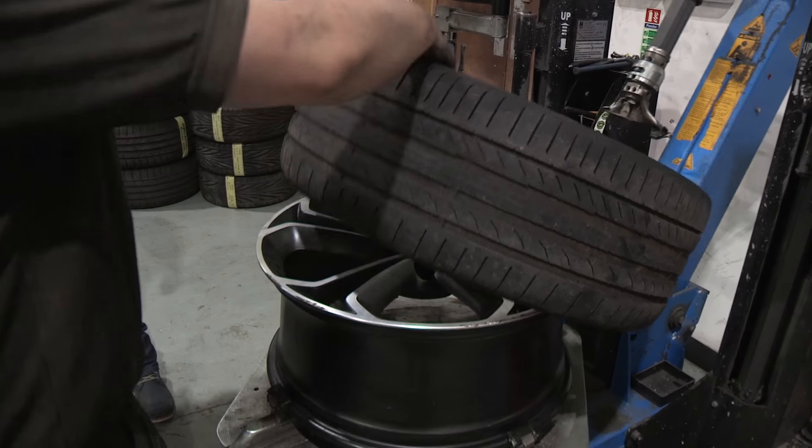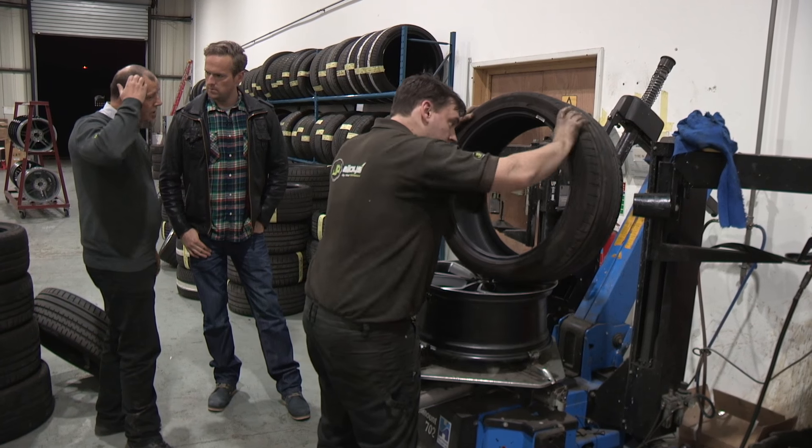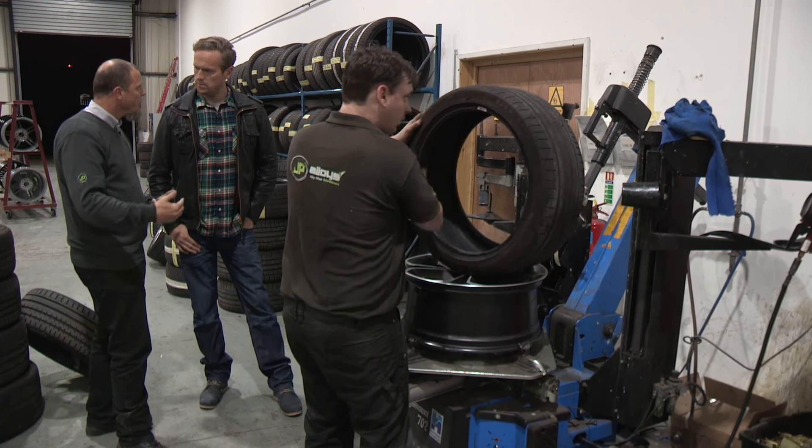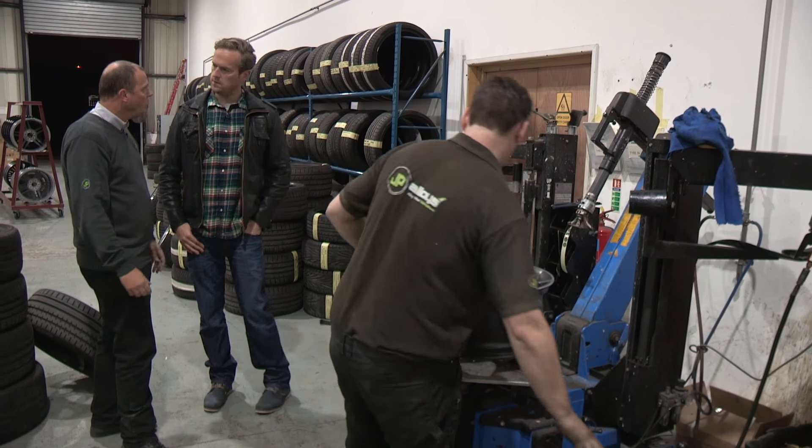Yes, we can straighten a wheel. Once the tyre is removed, we move the wheel across to our spinning machine, where we can check the trueness of the wheel. We also check the back of the wheel for any cracks or any bits that might need a weld. This is the safety check — making sure the wheel is sound and worthy for road use again.